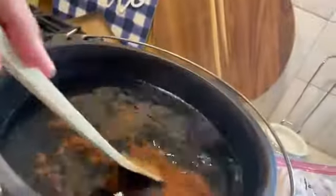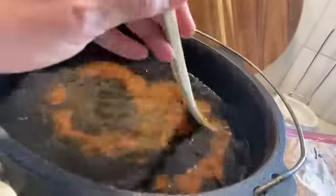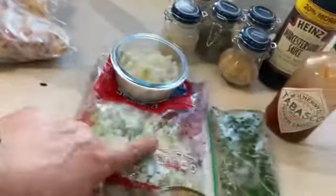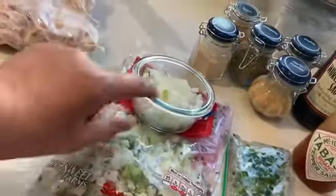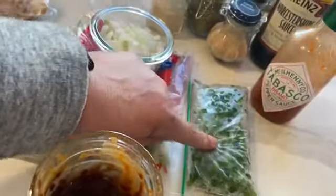While the roux is starting to dissolve and cooking for 30 minutes, I'm going to sauté my vegetables — the seasoning blend, the little bit of onion that I chopped up, and the bell pepper that was already chopped up in my freezer.